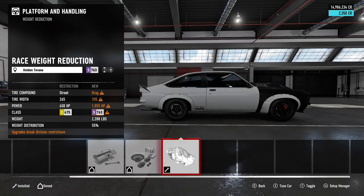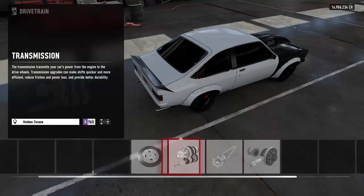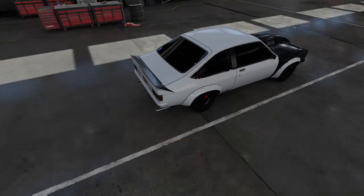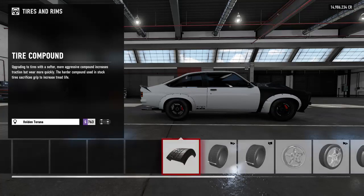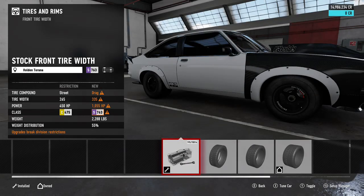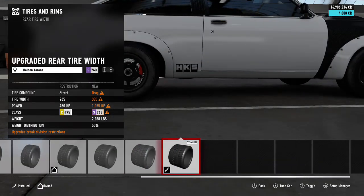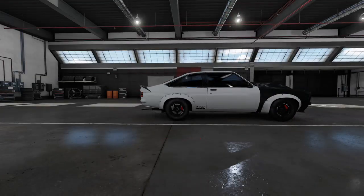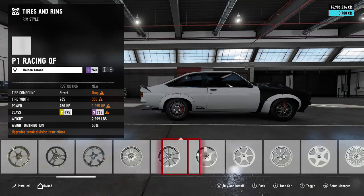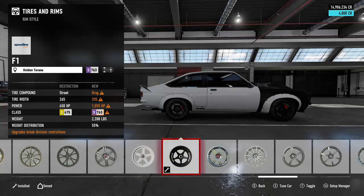We've got a roll cage on there and weight reduction, so the car is sitting at 2200 pounds — just 2200 pounds, that is insanely light. Put everything else race like that. Then for the tires, we're going to put race tires. The front tire width we'll leave alone at 195s, and then the rear we're going to put all the way as wide as possible at 335s. It's a really small car but you can put really wide wheels on it. The rims I put were these F1 Speedline wheels — love these wheels, they look amazing.